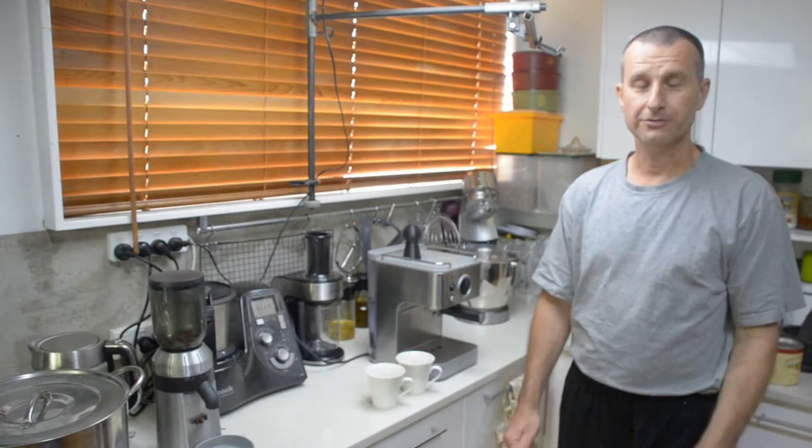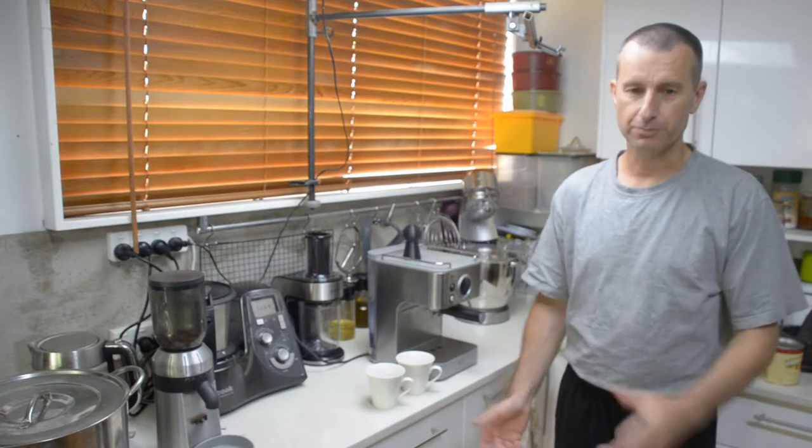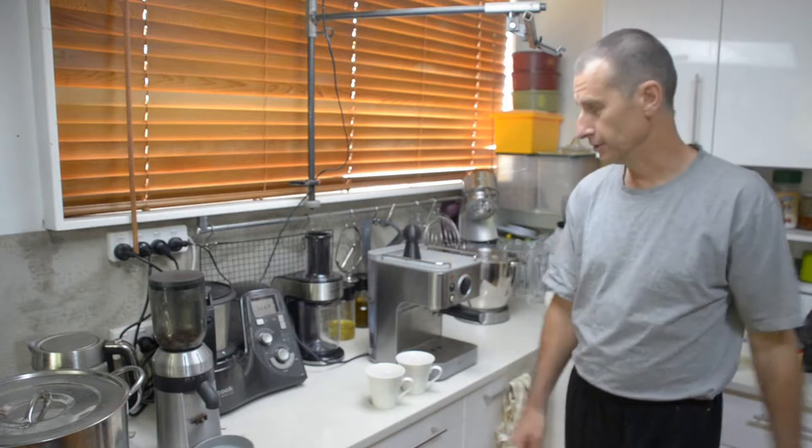G'day, Michael here. I'm the other half of BakingCut.com. You'll have seen Rachel in all the other videos. This is one that suits me because I'm the coffee guy in the place.